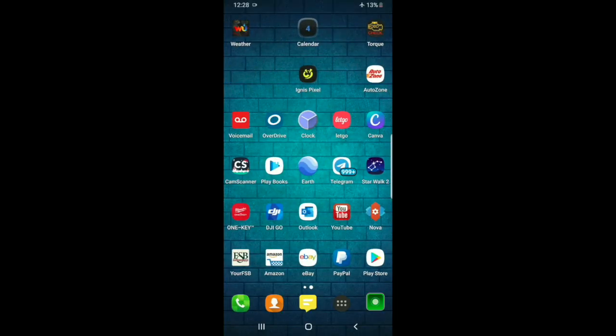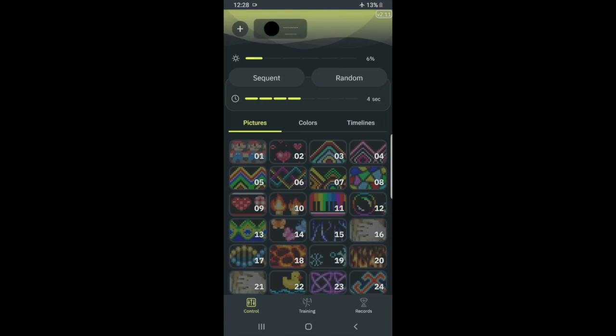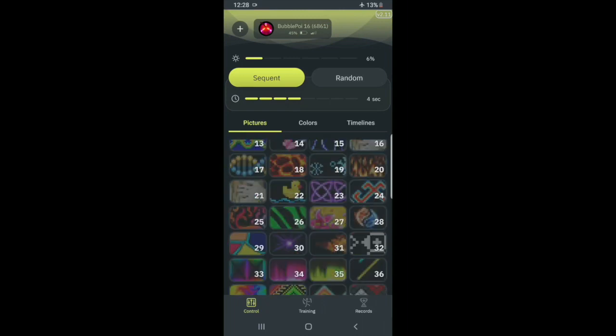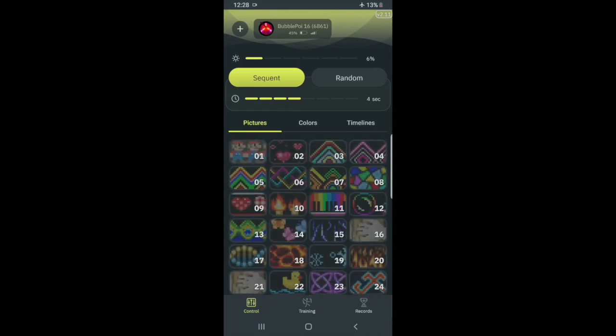I'm doing this on Android but I expect the iPhone app to look the same. In the app you can check battery and signal levels of the connected poi, change brightness from 6% to 200%, and change the display time per image from one to eight seconds. You can choose 'Sequent,' which plays the 126 stored images in the order shown on screen — though you can rearrange that order — or 'Random,' which plays them in a randomized fashion. If you want just one image playing, click on it, it highlights, and that's the only image in playback. You can also upload your own image as long as it matches the right criteria — I downloaded a Mario Brothers sprite earlier and it looks pretty rad.